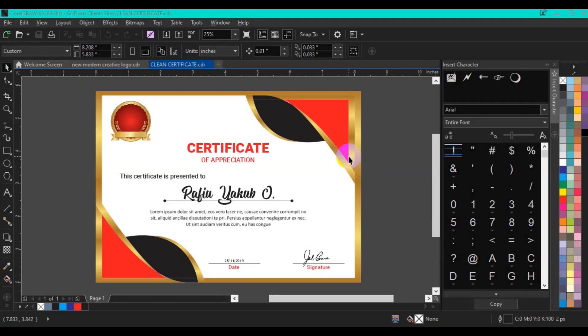Hello viewers, how are you doing? I hope you are doing great. My name is Rafi Yakou from EXE Graphics and Multimedia. In today's video I'm going to teach you how you can make a professional certificate in CorelDRAW. If you are watching my video for the first time on YouTube, please click the subscribe button for more interesting videos. So let's get the tutorial started.